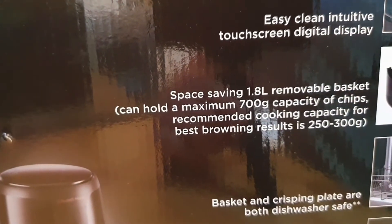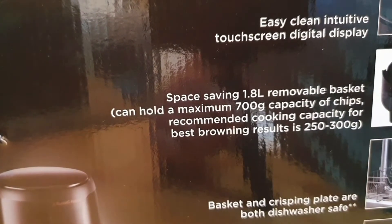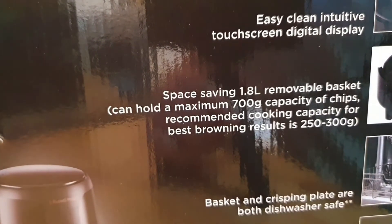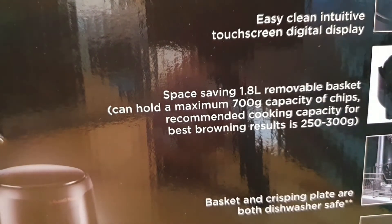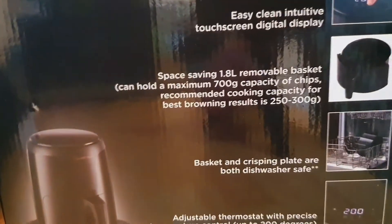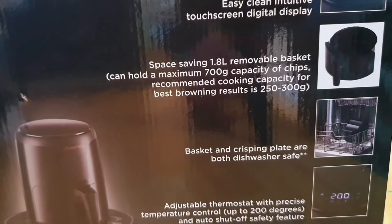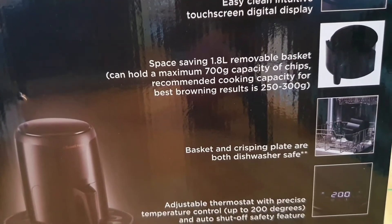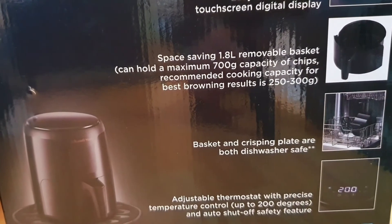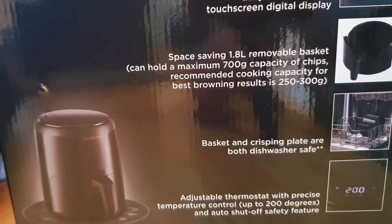It can hold a maximum 700 grams capacity of chips. The recommended capacity for best browning results is 250 to 300 grams — so the fewer chips you put in, the browner it gets. It also has a basket and a crisping plate, both dishwasher safe, and an adjustable thermostat with precise temperature control up to 200 degrees, plus auto shut-off for safety.